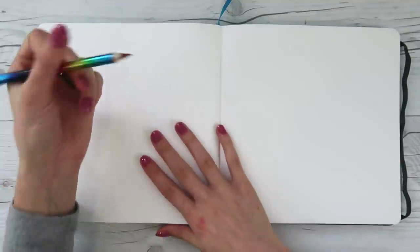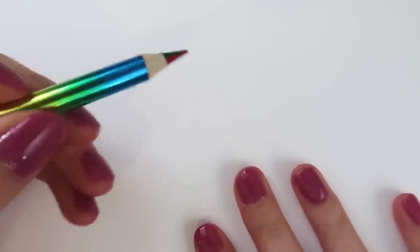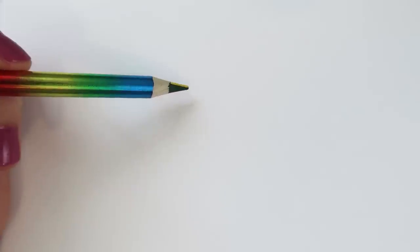Fresh sketchbook page. Why don't we swatch this baby? We're really close and personal right now - it makes me a little nervous. How should we do this, guys? I guess just a couple lines.